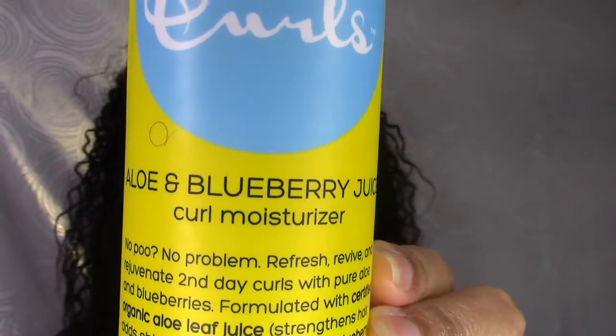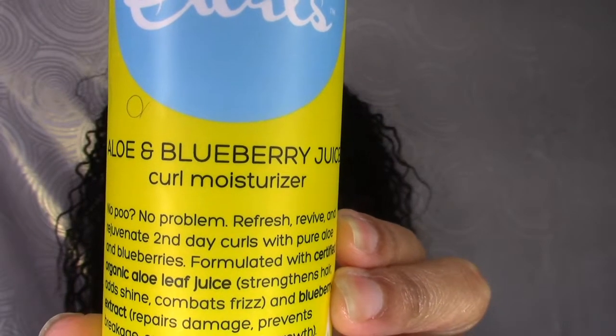Then I'm going to add lots and lots of moisture. I'm starting with my regular spray bottle to get the hair really, really damp, and then going in with their Aloe and Blueberry Juice Curl Moisturizer. You're going to see me squirt this in my hands many times because I don't like the spray applicator — it's easier to put in your hands.